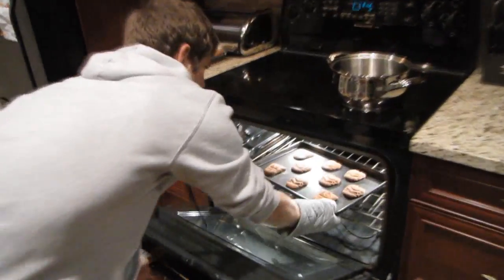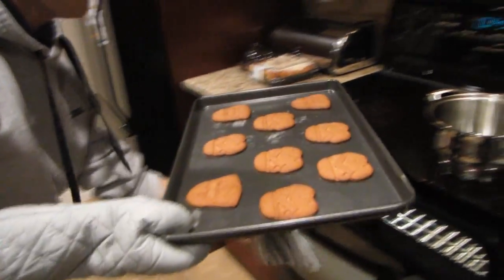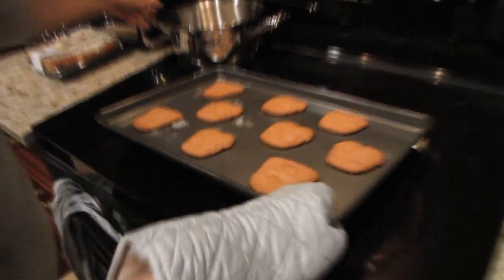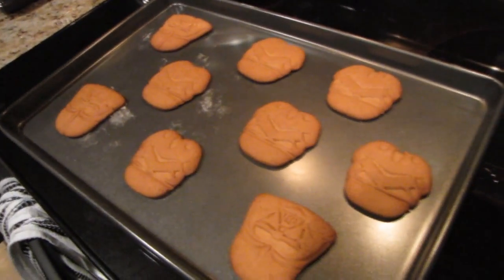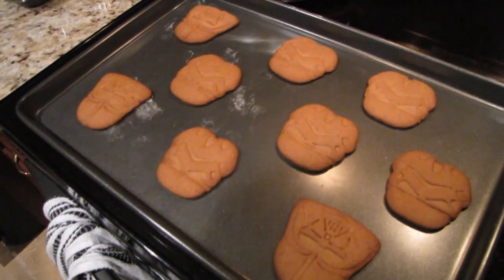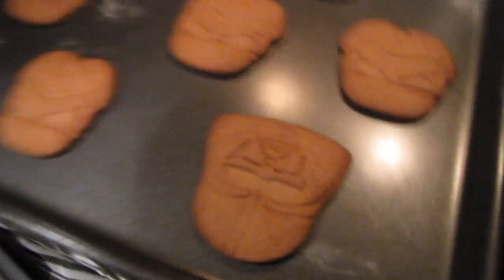But our first batch of cookies is done. Browning around the edges, indeed. And that is what the Star Wars cookies look like.